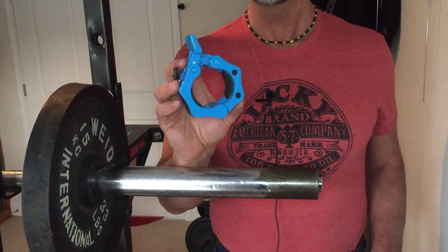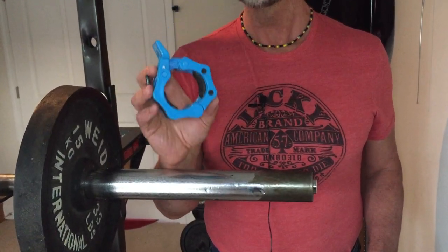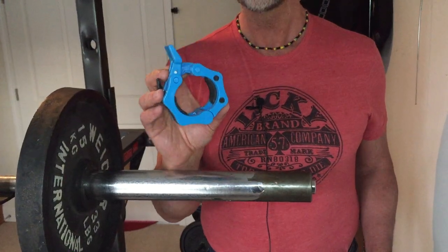So I definitely recommend you get yourself a pair and bring your own quick release collar to the gym. You can get them on Amazon in lots of different colors for around nine to fifteen dollars.